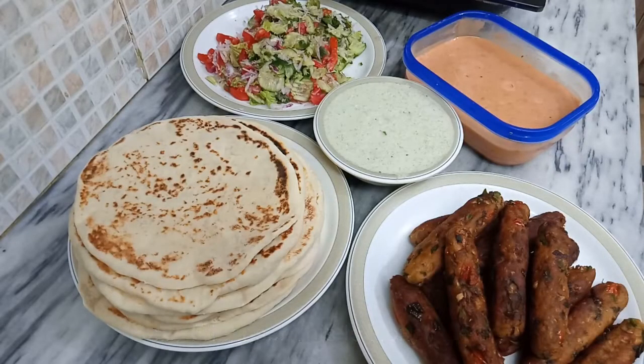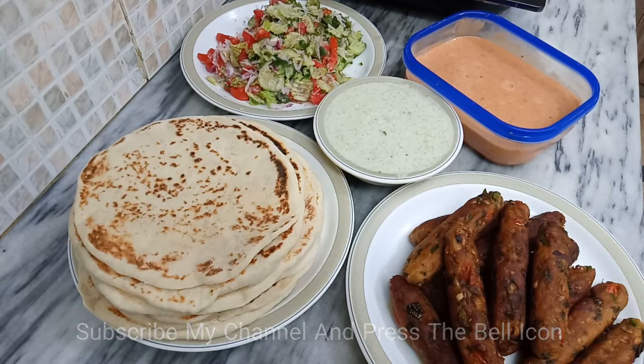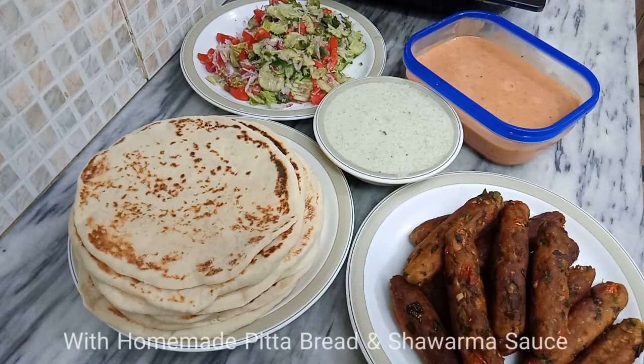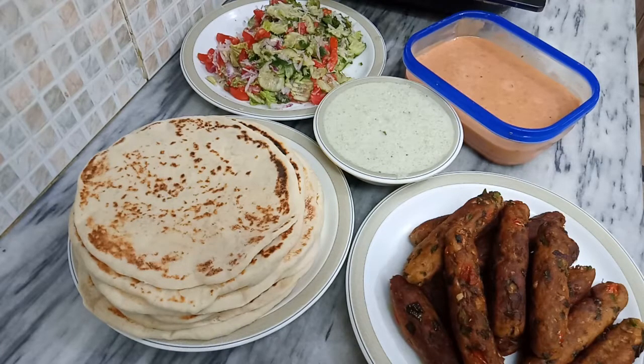Hello friends, this is Honey here and welcome to my channel Honeyka Kitchen. If you haven't subscribed yet, please subscribe to my channel and press the bell button so that you will see my videos as well. Today, I am sharing the recipe of kebab shawarma with homemade pita bread and homemade shawarma sauce, made in my style with very few ingredients.